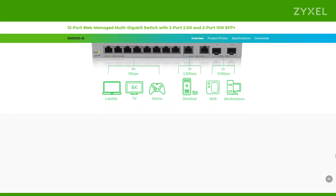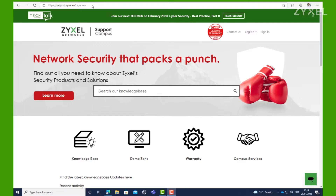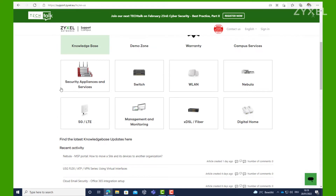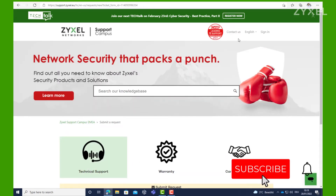Visit our website for more information at zyxel.com. For any questions about the product, visit us at support.zyxel.eu. You can find more than 600 helpdesk documents and contact to the support team. Subscribe to our channel so that you do not miss any of our new episodes.